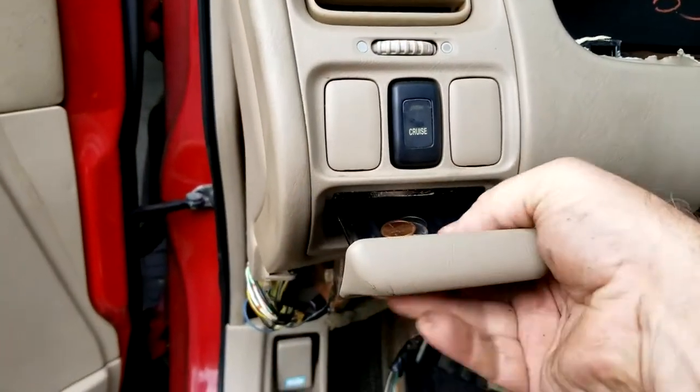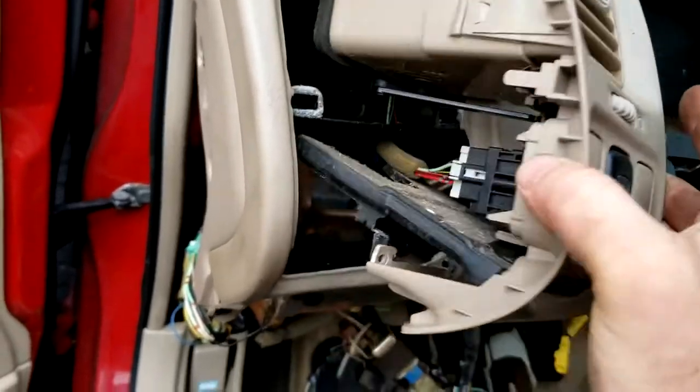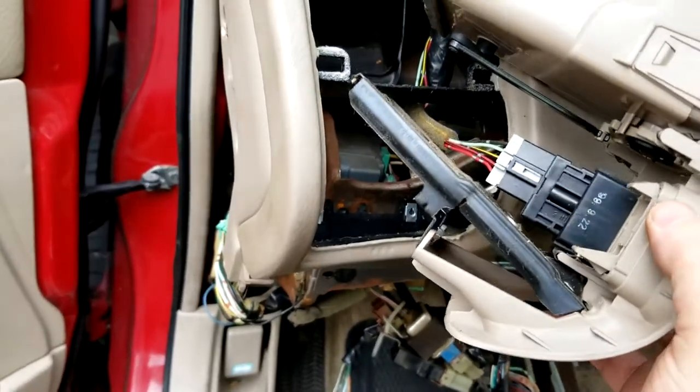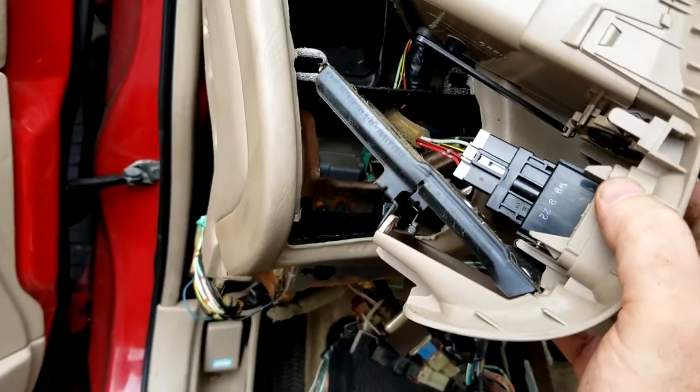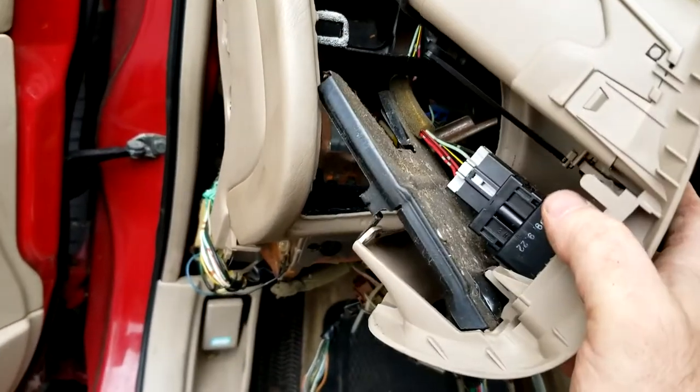Next, we're going to pull the change drawer out. There are two screws back there that have to come out. With those two screws out, pop it out, disconnect the electrical connector for the cruise control, and if you have a sunroof, your controls will be there as well. Then store it out of the way.